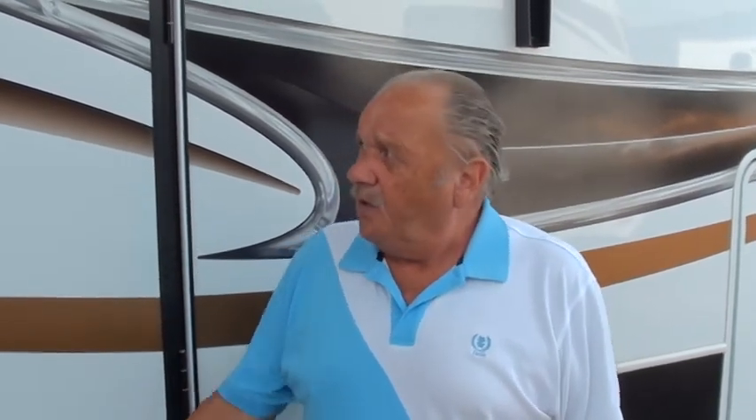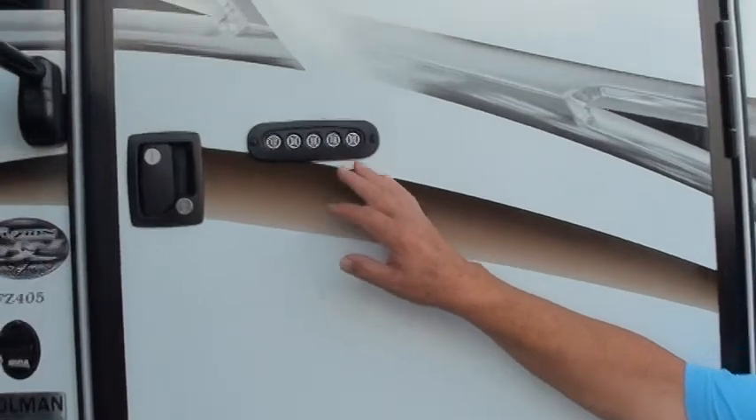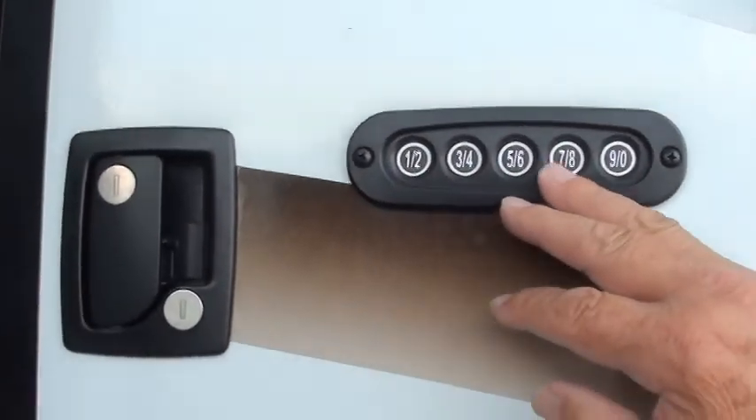Hello, my name is Johnny and I have the privilege of showing you your new coach. We thank you for your business here at Holman. I'm going to show you some things — if I miss something, feel free to call us at any time. This is your keyless entry here; you code it yourself, there are instructions for it inside.